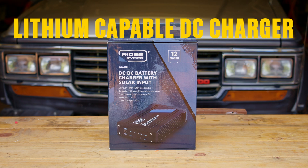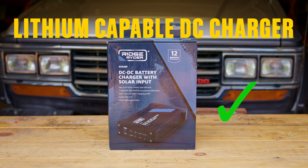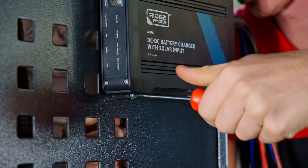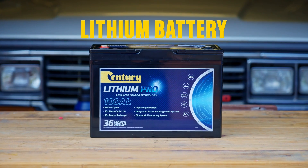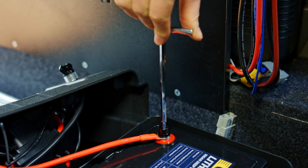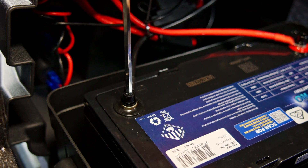Next, you'll need a lithium-capable DC charger. If your existing dual battery system doesn't have this, keep watching — a new one can easily be fitted. Last, you'll need a lithium battery. This one is the same size as the existing AGM battery. The higher the amp hours you can fit, the more power you'll have.